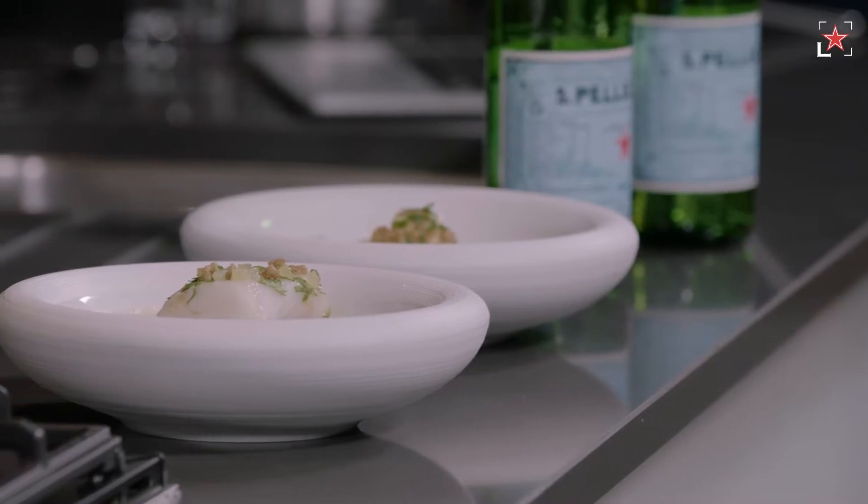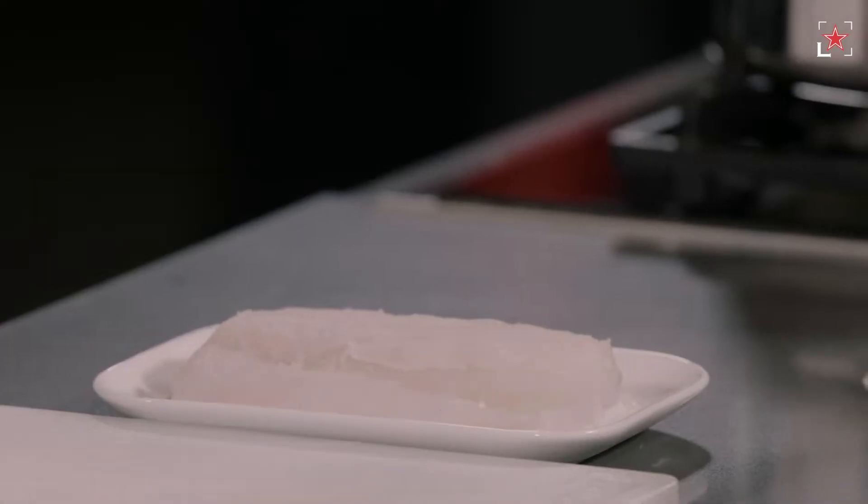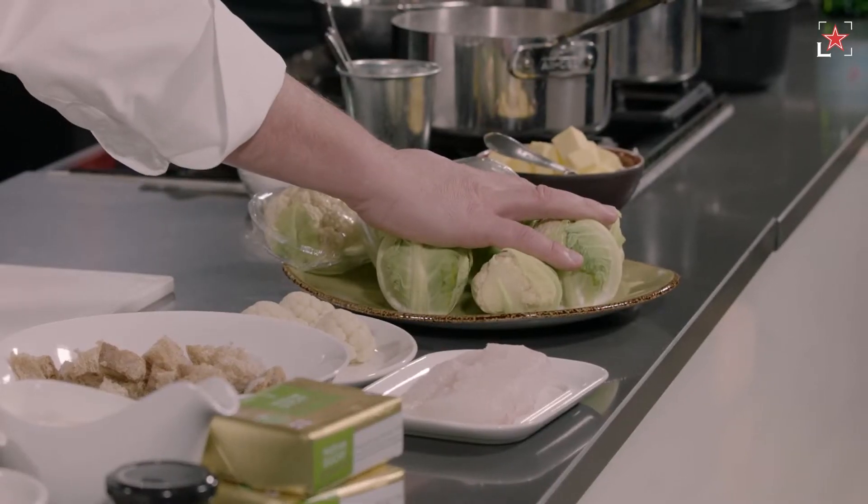Today we're doing one very classic French dish, bringing back a bit of modernity — one of the classics at the restaurant, Côte Grenoble Bras. We're making two different options: we've got the one with the Côte, or we're going to do the cauliflower version.